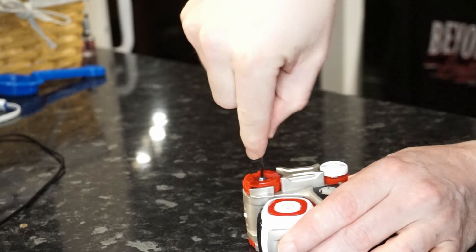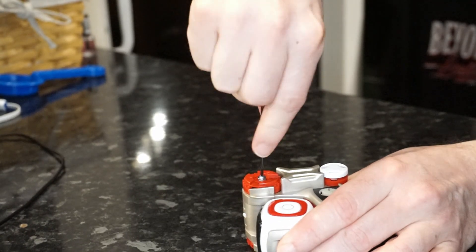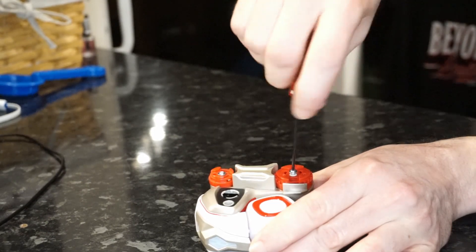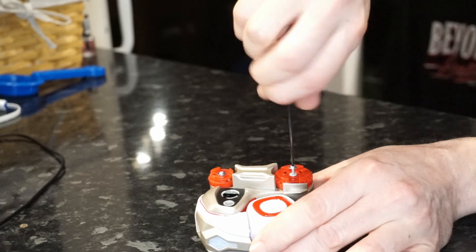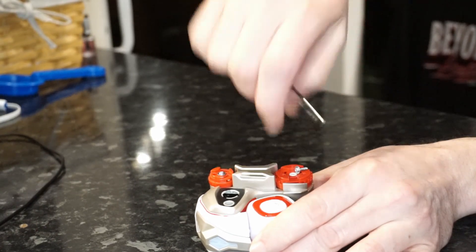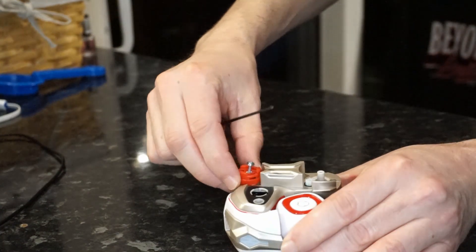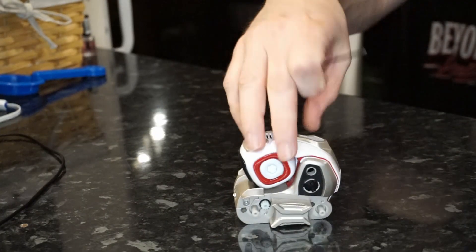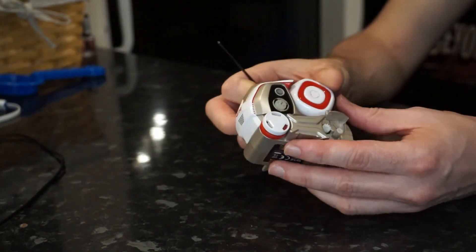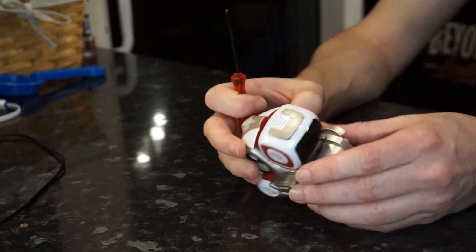You can do this whole repair with one screwdriver, providing it's a very narrow gauge Phillips head — or Posi-drive, whatever you want to call it. Take it easy when you're unscrewing the wheels and the insides, because the metal used in these screws is not exactly high caliber. You can strip the head quite easily, and even the thread, because these threads drive straight into the plastic body — so do take your time.